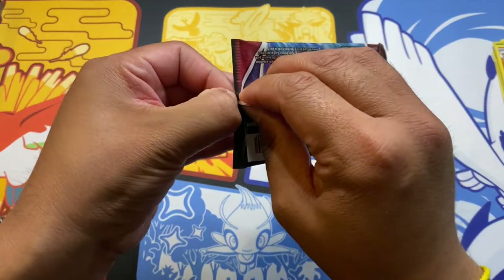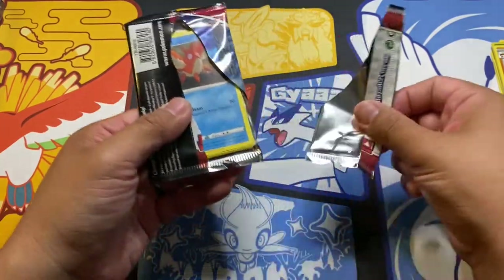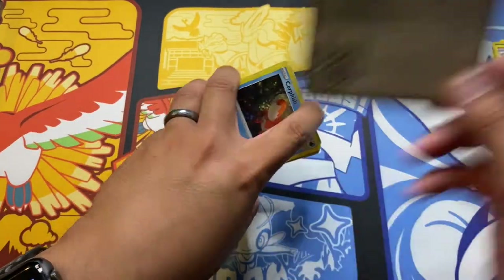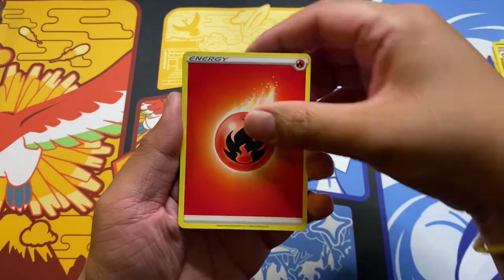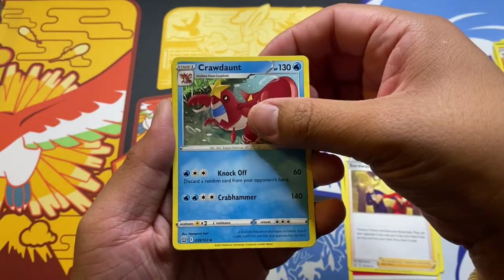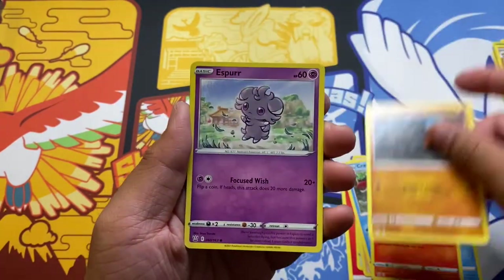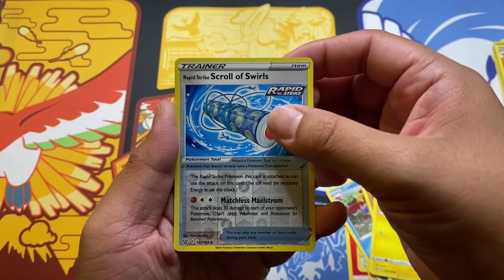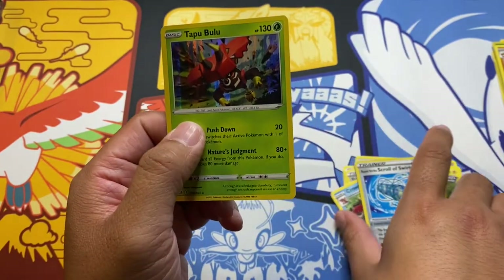Hopefully this last pack is the magic one. I'll settle for that Empoleon full art alternate art — that one's sexy as heck. But most likely not. Fire, Dhelmise, Swords Dance, Shellder, Corphish — hey, evolution line — Salandit, Rolycoly, Espurr, Jynx, reverse holo Rapid Strike Scroll of Swirls, and a rare holo Tapu Bulu. At least I got a holo.